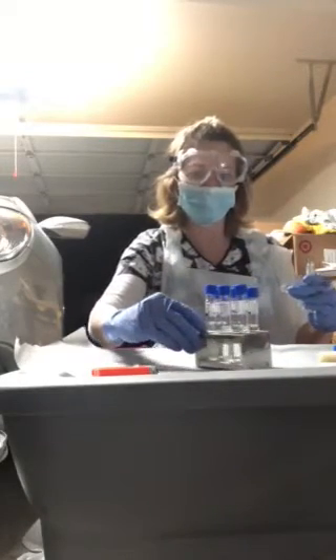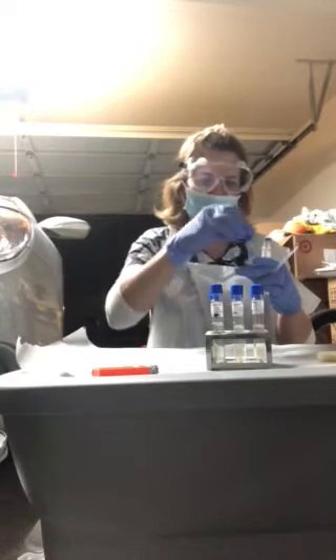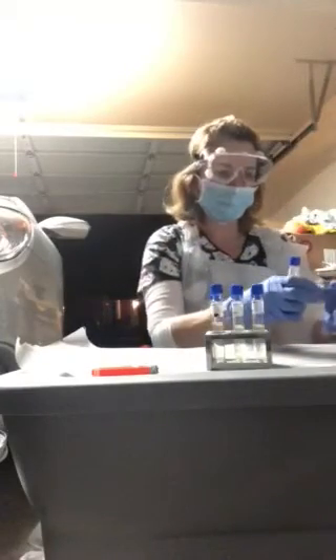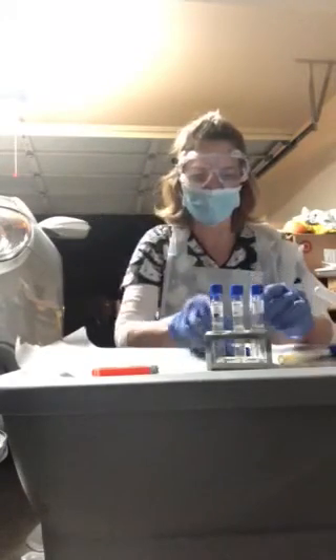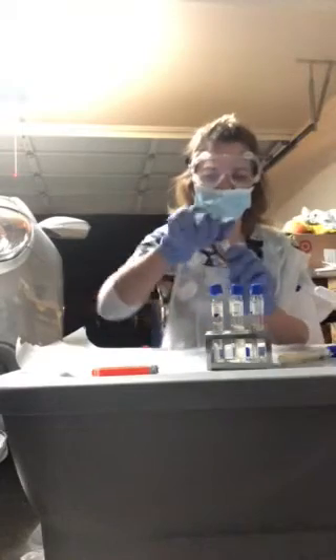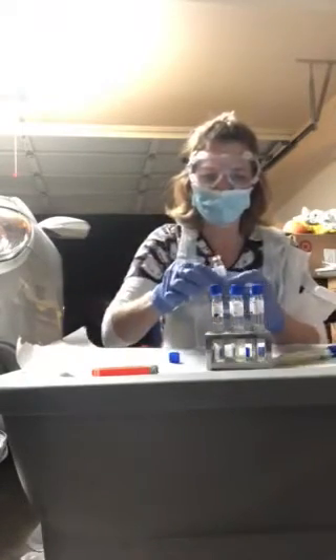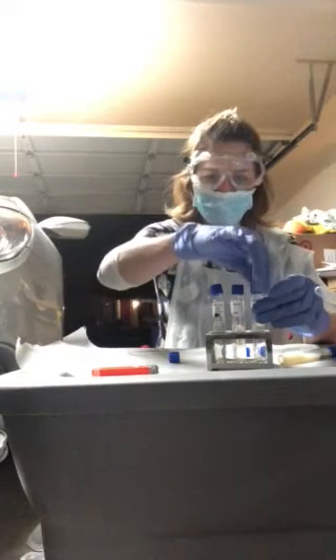I'm putting my cap back on my S. epidermidis and putting that back. Now here is my S. cerevisiae — I'm going to take my caps off, trying not to spill these since my tray is bigger.